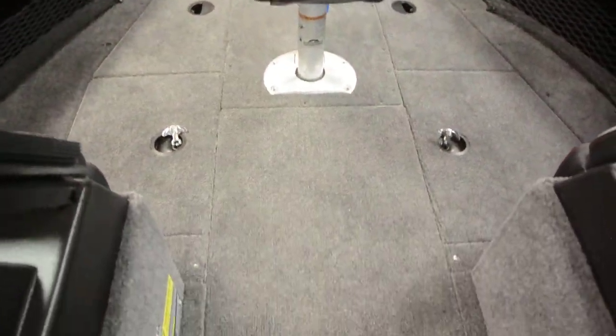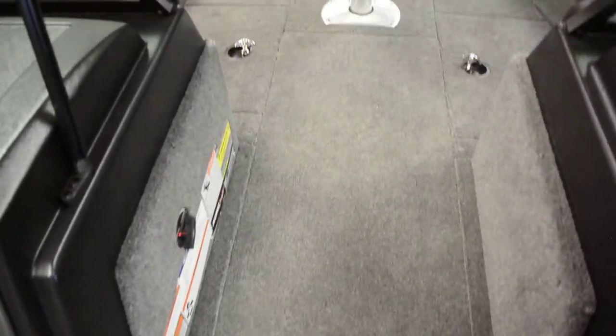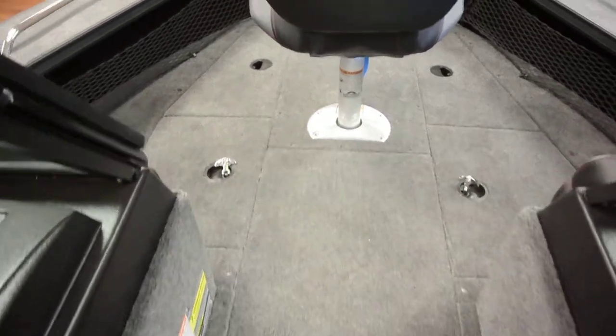Up on the bow of the boat there's plenty of storage. It has a center rod locker where you can fit eight rods — four at eight foot and four at seven-six.